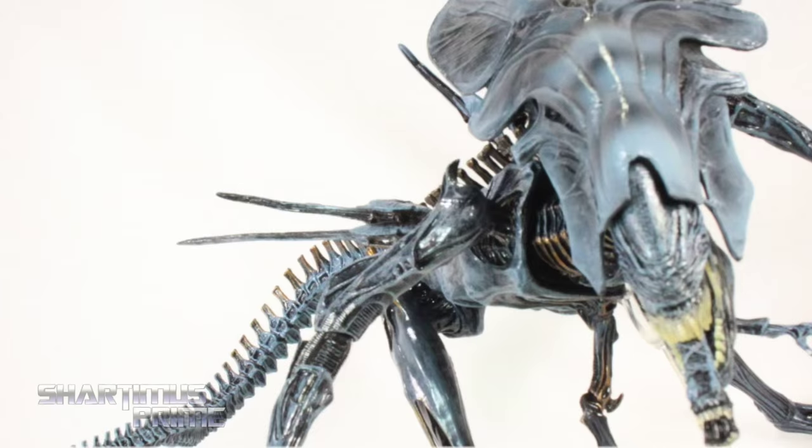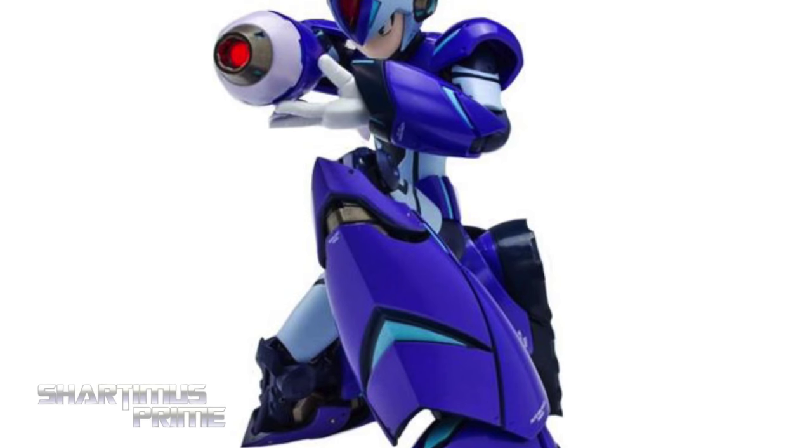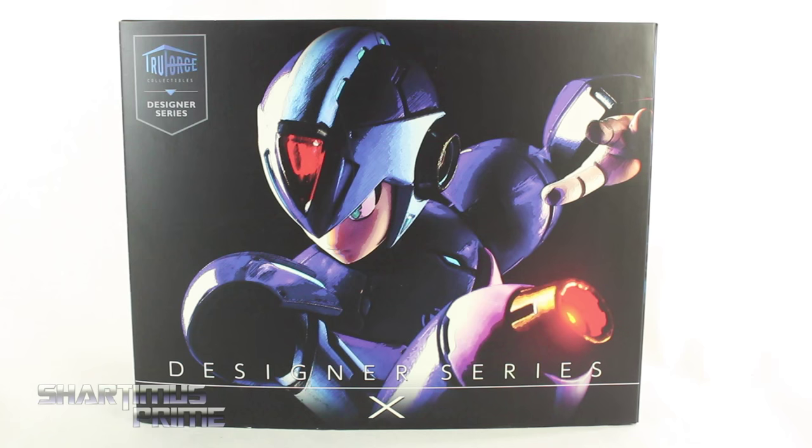If you're trying to get one of these, you can order them now from Big Bad Toy Store at bigbadtoystore.com — click the link in the description below. Big thanks to True Force Collectibles and Bluefin for making this review possible. If you want to see the latest from them, check the links below.